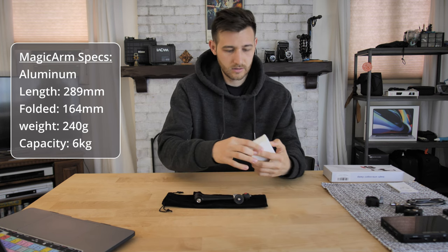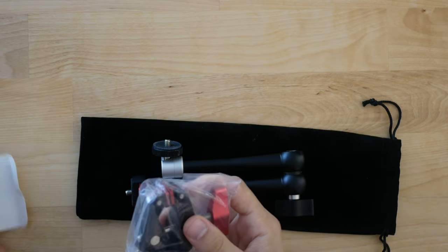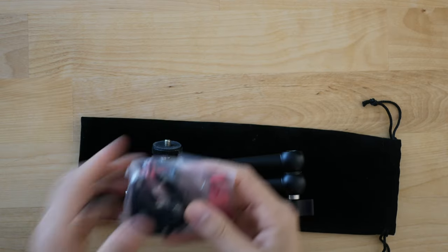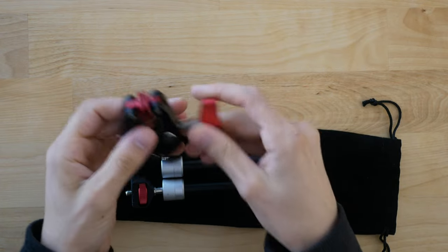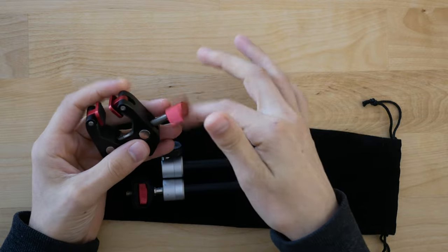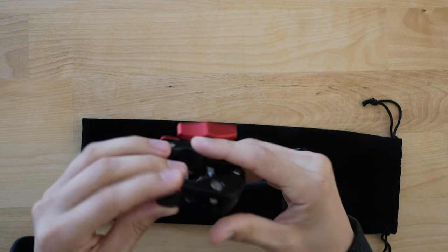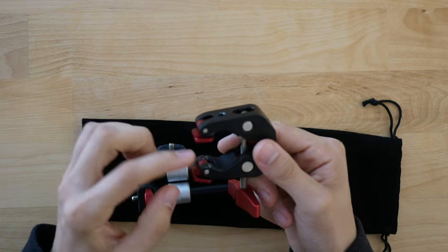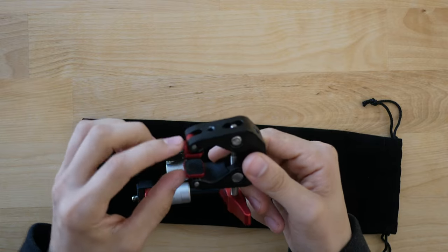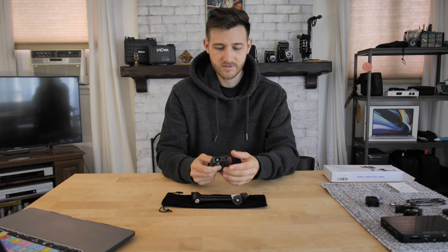And here we have — yes, this is the super clamp. Very nice, packaging is good as it usually is. This one has like a hinge sort of mark here where you can clamp it to a flat surface, which I really like.